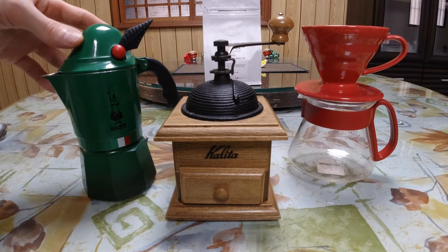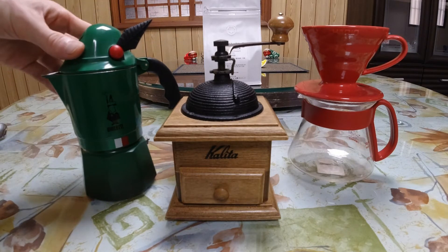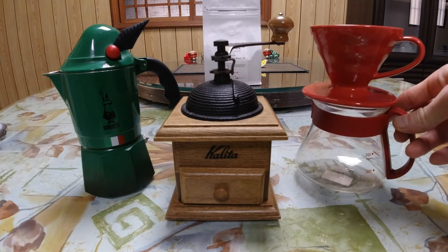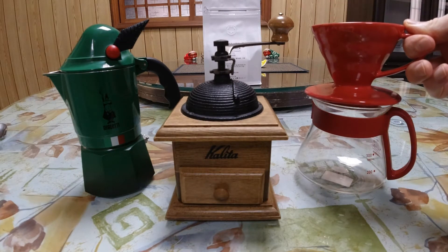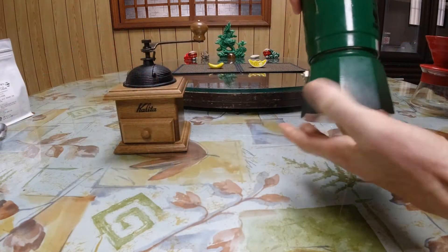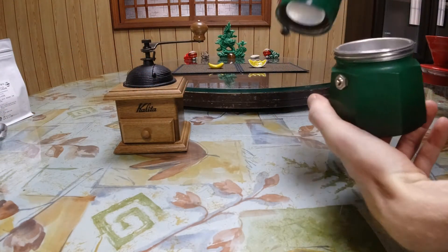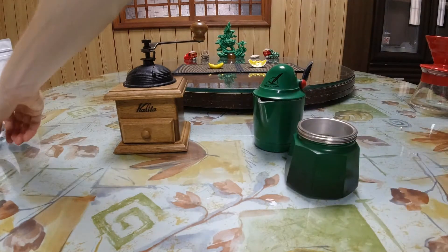Stovetop Espresso, sort of a Moka Pot — this one's from Italy — versus a Hario V60 pour-over, ceramic edition. I'll show you my technique for brewing each method.